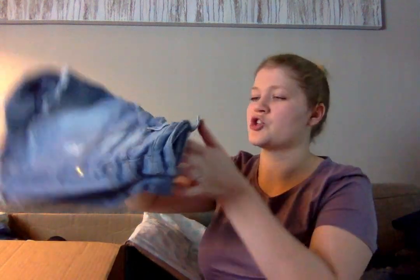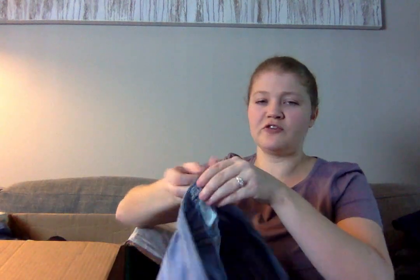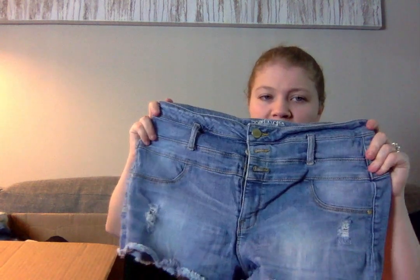Here are a pair of denim shorts from Refuge, a brand sold at Charlotte Russe. Not an amazing brand, but I do know people who like these shorts. They have all the buttons and a frayed hem. It's short season, so I'm going to list them.